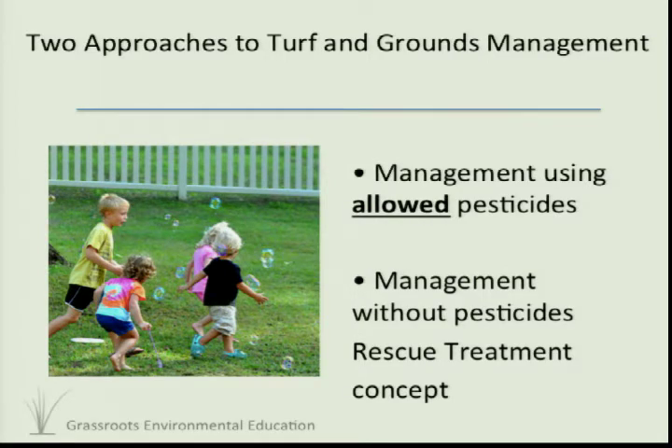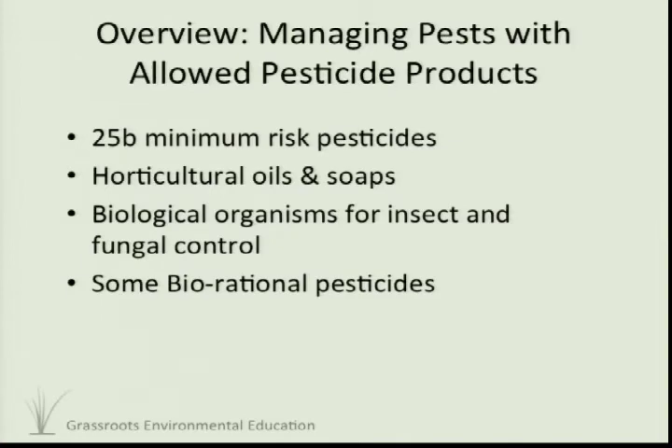If something gets out of control, a skilled horticultural professional can react quickly and bring things under control. What you have allowed is the list of US EPA 25B minimum risk pesticides — a group of active ingredients that the US EPA has exempted from the registration process because they've been determined to be not of toxicological concern to the environment or to human health. At some point, probably in the next five years, this group of 25B materials will be regulated to some extent, but still allowed. We also have horticultural oils and soaps — if you're managing ornamentals in a landscape, you can manage 95% of insect problems with horticultural oils.